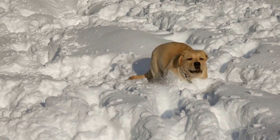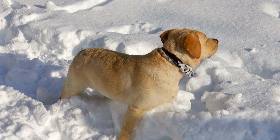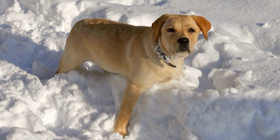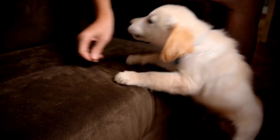When it comes to crates, it is recommended to choose one that offers enough space for your Labrador to comfortably stand up, turn around, and lie down. A crate that is too small will cause discomfort and can make your Labrador feel confined.